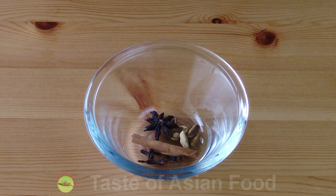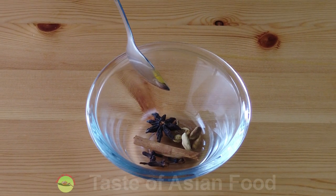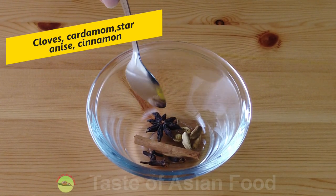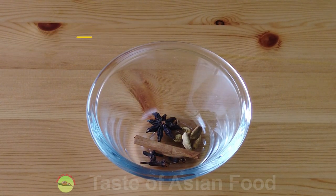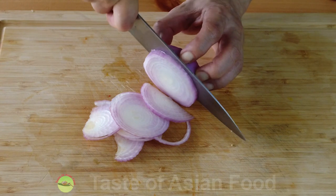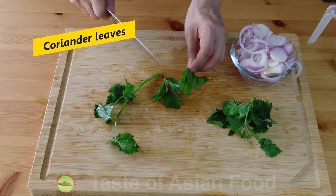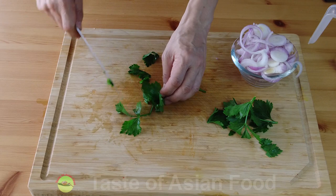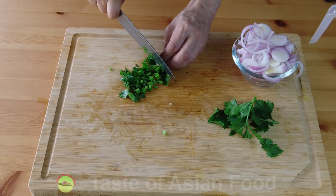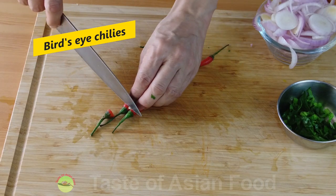Before I cook the beef, let's prepare a few more ingredients. These are the dry spices I need for this recipe, also common spices for most Malay cooking: cloves, cardamom, star anise, cinnamon. Besides that, we also need some onion rings, some coriander — reserve the leaves to garnish and chop the remainder into short sections. I also include a few bird's eye chili for extra spiciness.